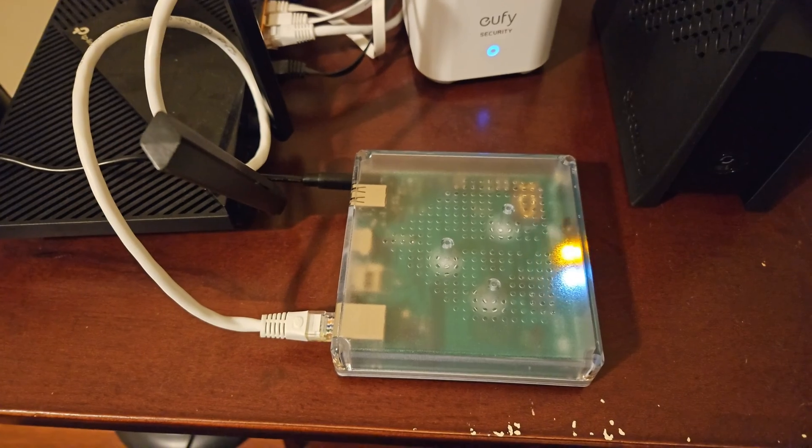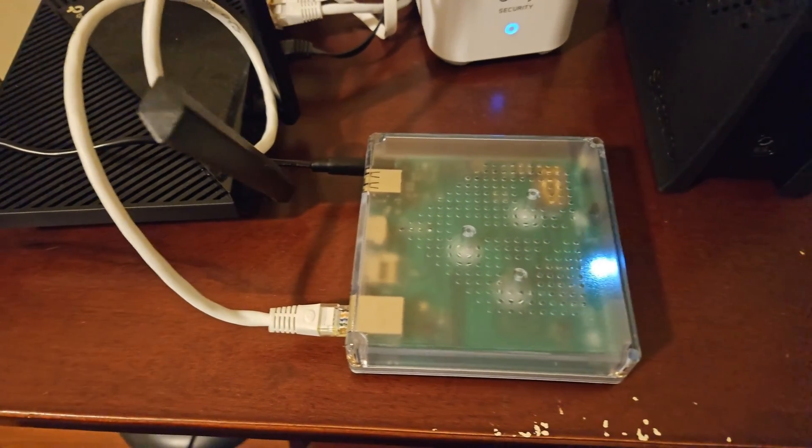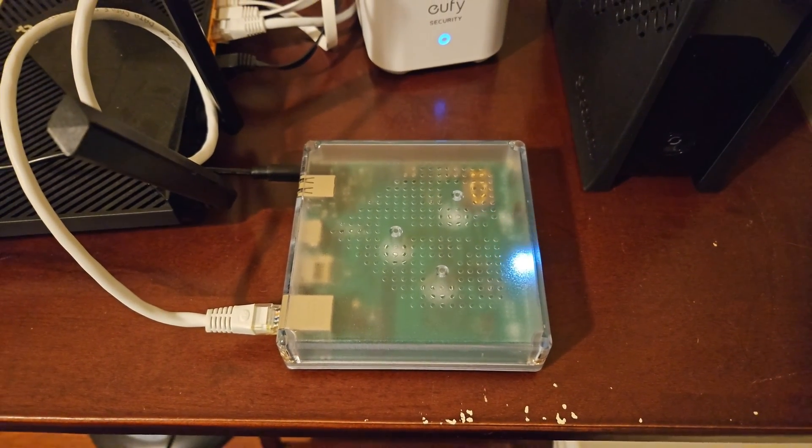So let's go ahead and get into it and get this thing plugged in and set up. We've got the Home Assistant Green plugged into Ethernet and power here, as you can see. We've got little flashy lights going on. Let's go over to the computer and take a look.